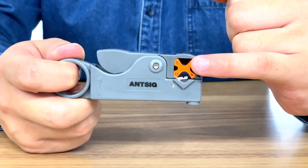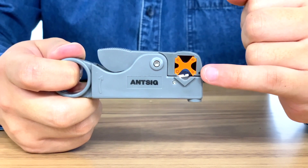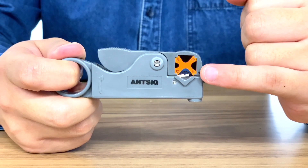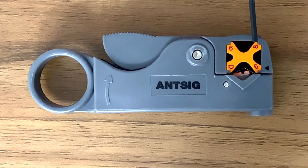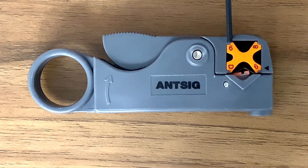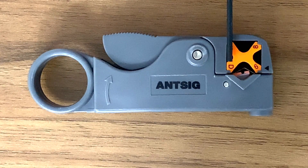This orange piece here is known as a v-block and you can use this depending on the cable you are using. The arrow in this corner indicates the coax cable you intend to use. The 6 is for RG6 cables, 8 for RG58, 9 for RG59 and D for RG174.